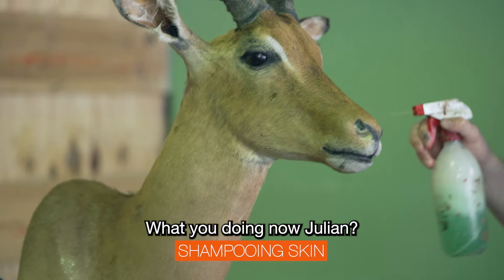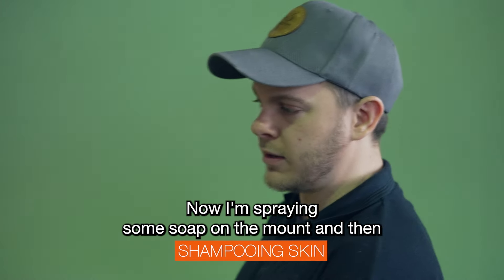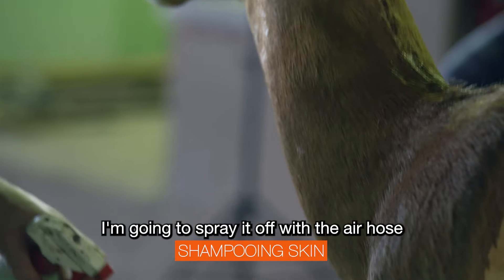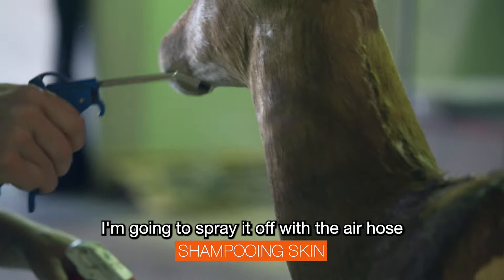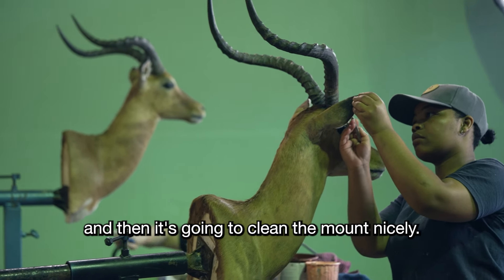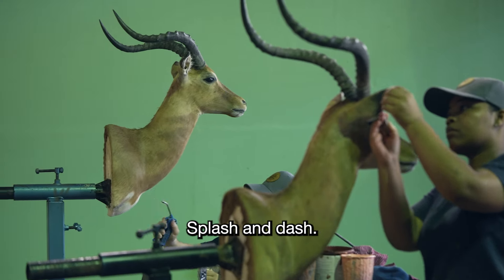What are you doing now, Julian? Now I'm spraying some soap on the mouth and then I'm going to spray it off with water and it's going to clean the mouth nicely. Splash and dash.